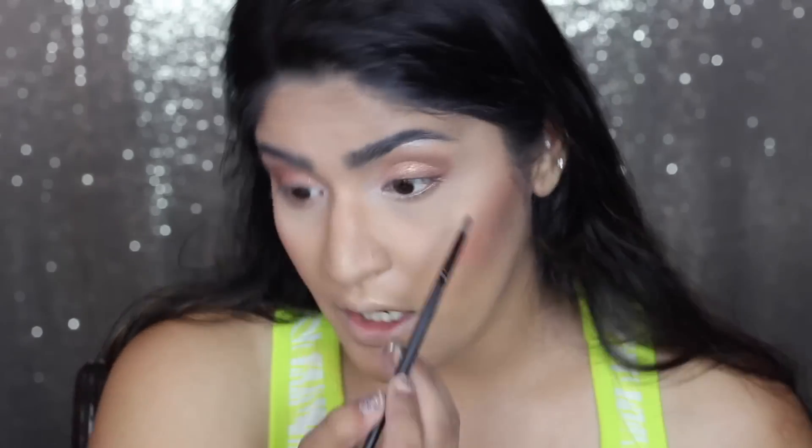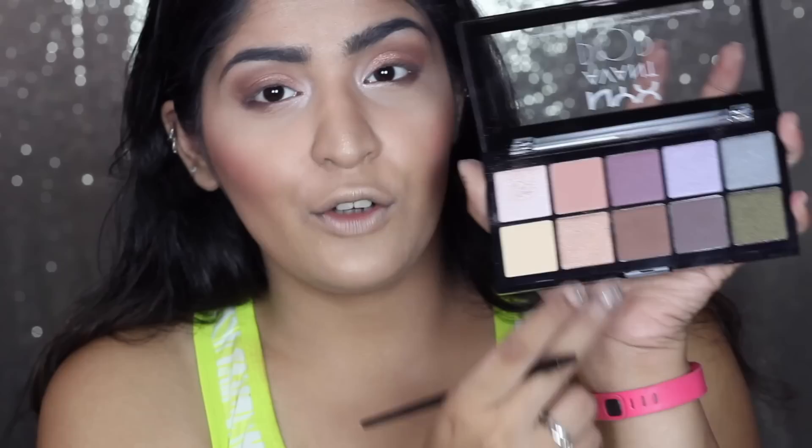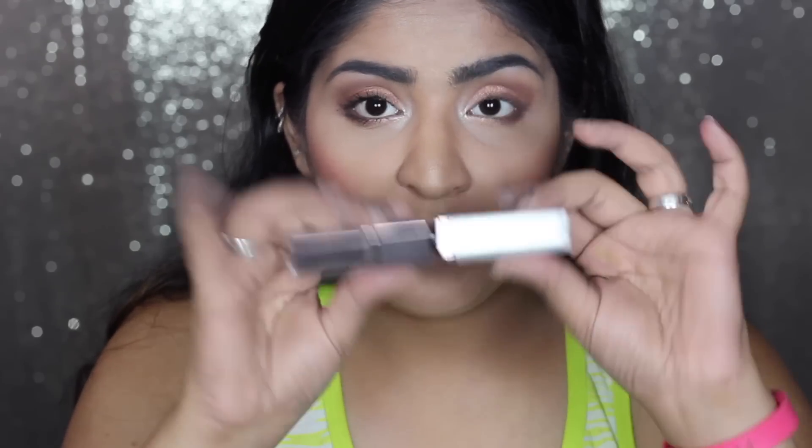I noticed some fallout so I'm dusting it off. Applying the same eyeshadow shades on my lower lash line as well - just the outer half. For the inner corner I'm going back in with the rose gold color. For mascara I'm using this Physicians Formula mascara. The wand applies well - not bad at all. It also has a brown mascara on the other side but I'm not using that today. Adding falsies off camera.